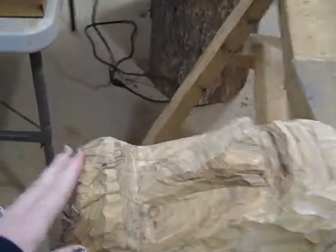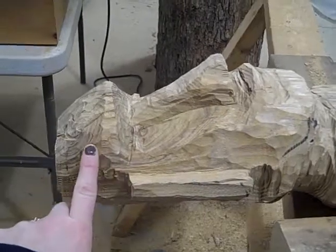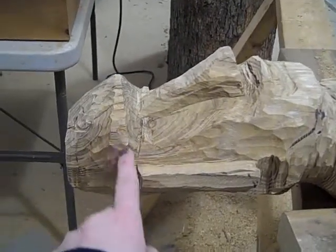Right now I'm going to start focusing on the forehead — it's a little bit too large, so I'm going to focus on carving this back and making this angle.